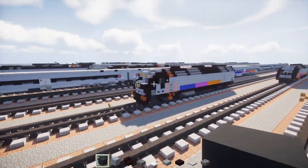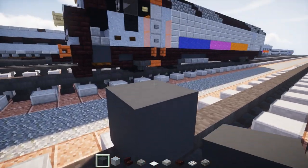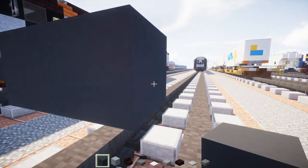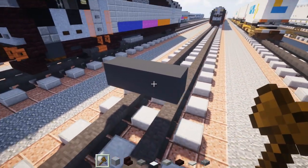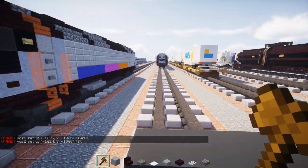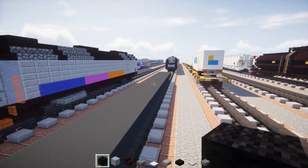First off we're going to take out gray concrete and place that two blocks above the ground — or the tracks I mean. Let's make it three blocks wide like so and we're going to make this segment 32 blocks long, so extend it out 32 blocks like this.